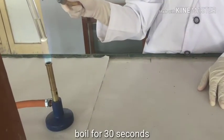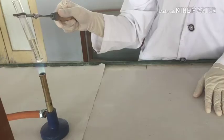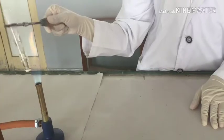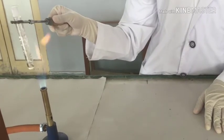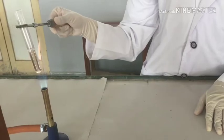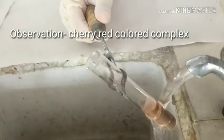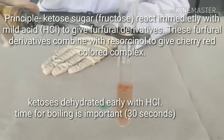Shake the test tube while boiling it. Cool the test tube under tap water. There is a formation of a cherry red colour, which indicates a positive Seliminov test.